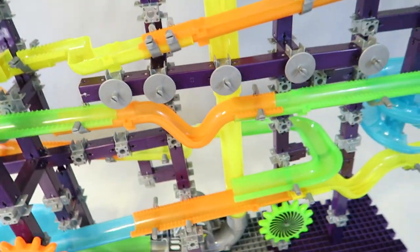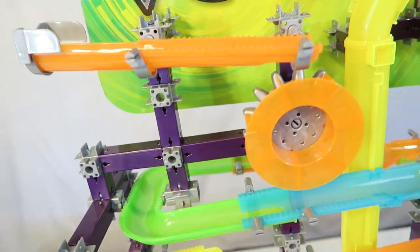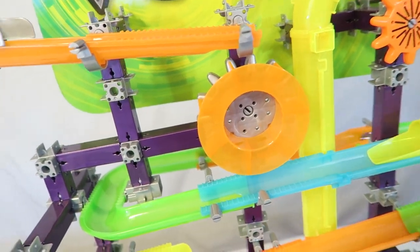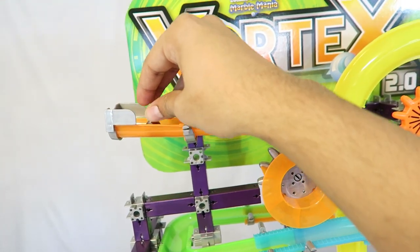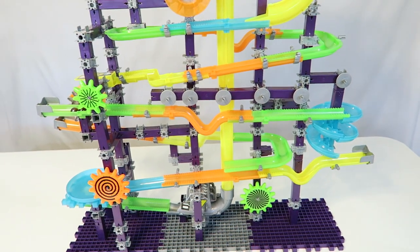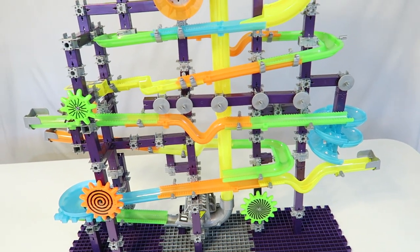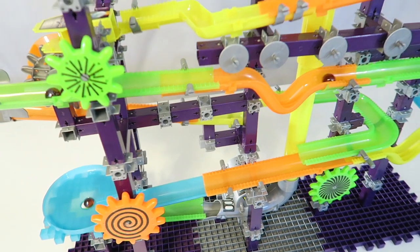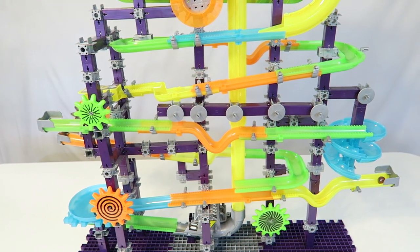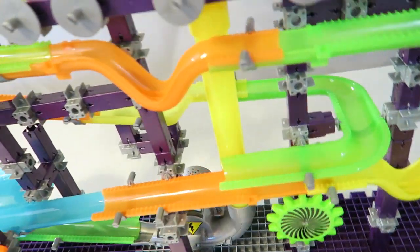Let's go ahead and throw some more marbles in and see what happens — we'll start them up here. I guess you can only drop one at a time. Wow, yeah there's a lot going on. That is marble mania — literally living up to its name. It actually looks pretty cool to watch. Yeah, pretty fun — I like that. So let's go ahead and turn this off for now.